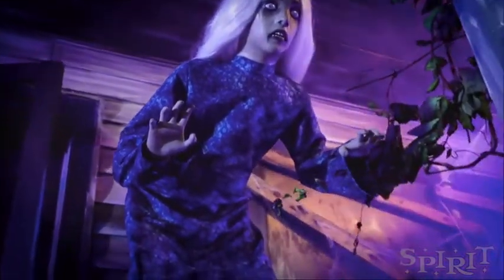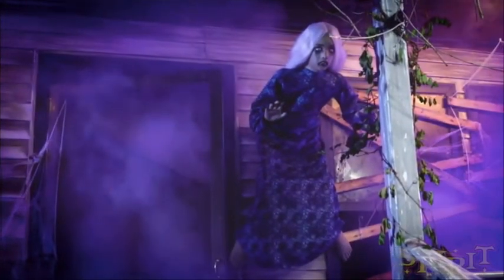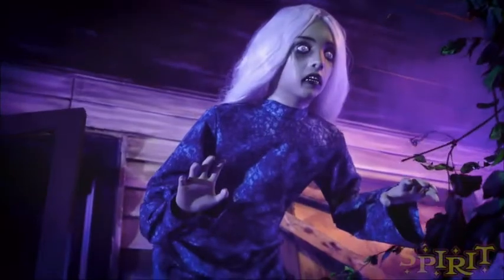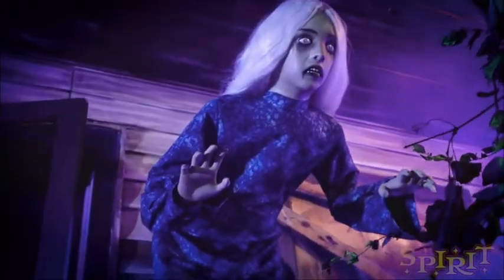I know a lot of people aren't really crazy about Twisted Tina, but I really like her a lot because you could do so much with this prop. You could hang her on a wall, you can sit her down in a chair, you can have her lay down in a bed, and she'll also fit in with so many themes. There's just so many things you could do with this prop. I also like the expression on her face, her white hair, her blue dress. She just looks so creepy.